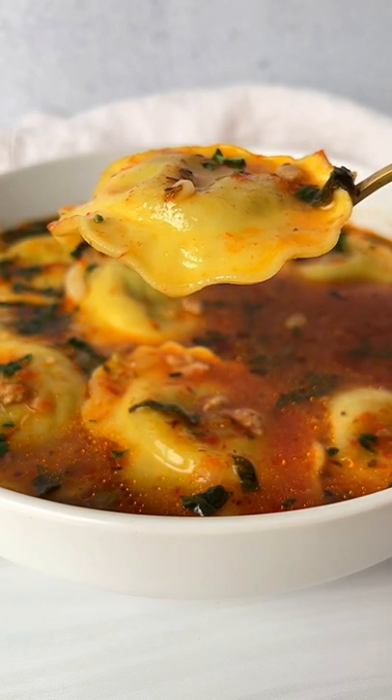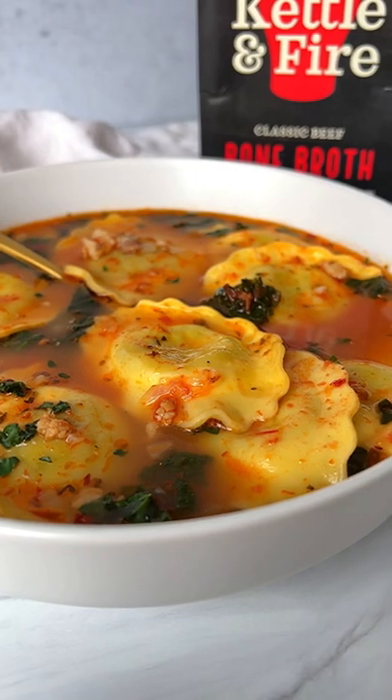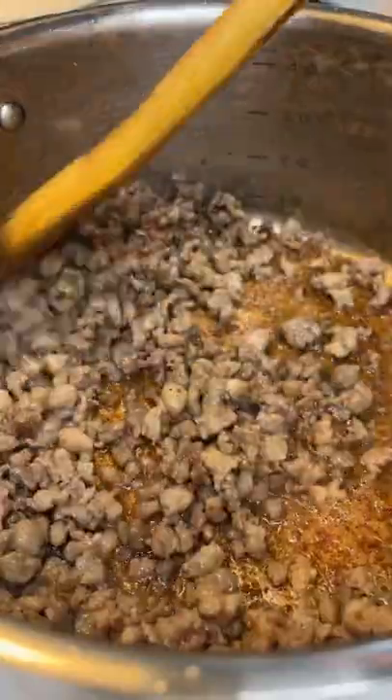This is good soup. My 30-minute ravioli and sausage soup deserves 30 seconds of your time. Let's go — remove the casing from the sausage, medium-high heat, add a little bit of oil, break and fry up your sausage.